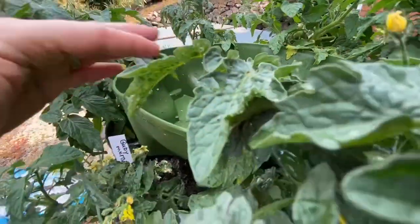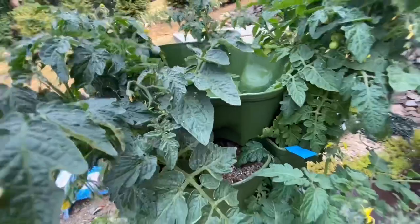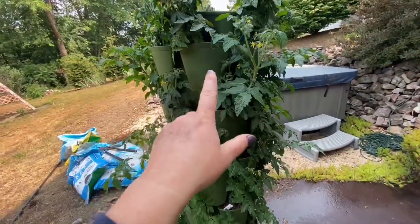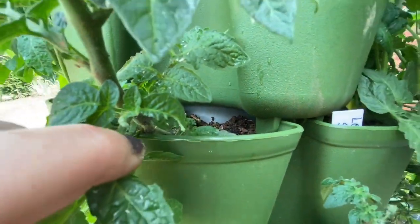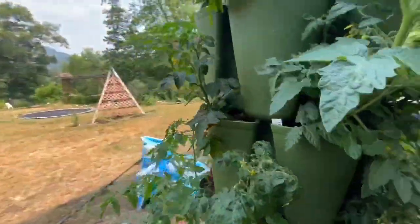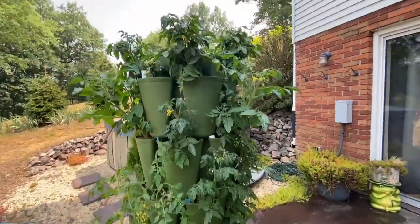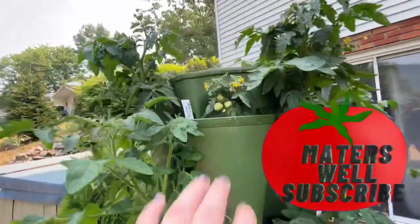All you do is fill the top with water — there's a line you're supposed to fill it to. Then I just add the fertilizer when the water's filled up and mix it in. I'm using an organic liquid fertilizer. It has these little discs, each with a hole that corresponds with each level, so the water trickles down the entire tower and waters each compartment. It's really cool. This is the first time I've grown in these and they're doing really well.